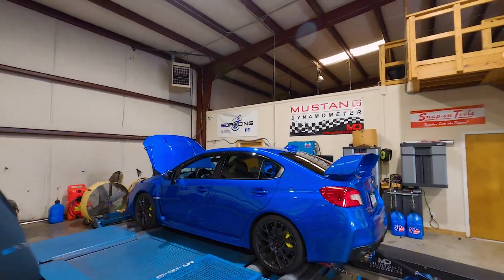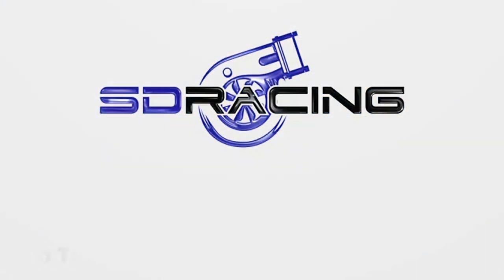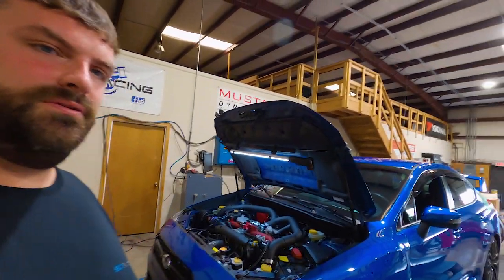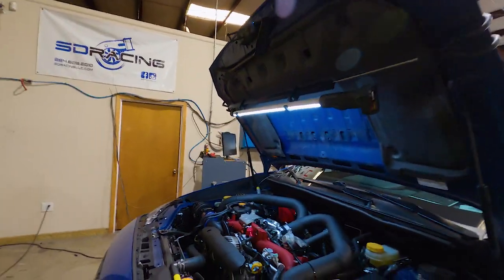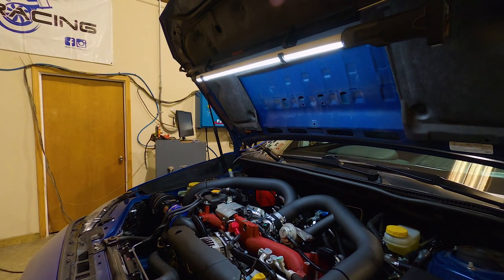What's up Bestie Racing family, welcome back to the channel. Today on the dyno we have a 2019 STI. This car came in with just a COBB SF intake and a COBB cat-back exhaust, and we have since added what would be considered a COBB stage 3 plus flex fuel kit. Take a look at the engine bay and go over the parts.